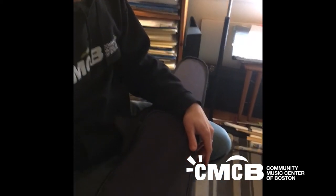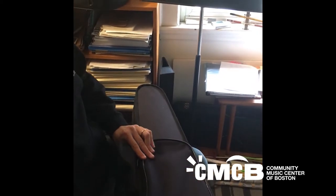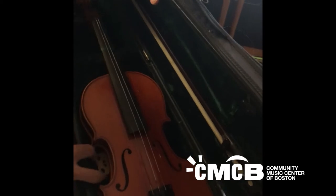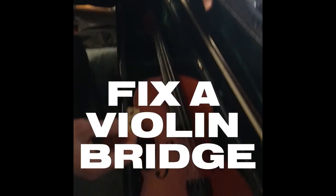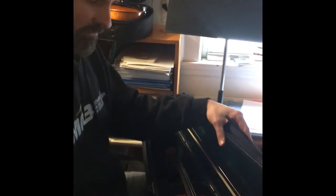Hello everybody, this is Carl. I teach violin and viola at the Community Music Center of Boston, and this video is what to do if you open your violin case and you see this — what's missing is that the bridge of the violin has come off and needs to be put back on again. So this is a video about how to put the bridge on to the violin.